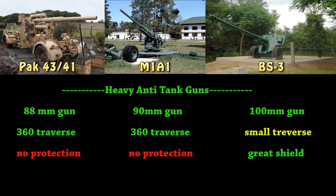Now with the final anti-tank weapon, you have the bigger heavy anti-tank guns. For starters, you got the PaK 43/41, which I know as the Flak 88 — obviously an 88 millimeter gun. With the American one, you got the M1A1, 90 millimeter gun. And the Russians have the ginormous BS-3 with its 100 millimeter cannon.